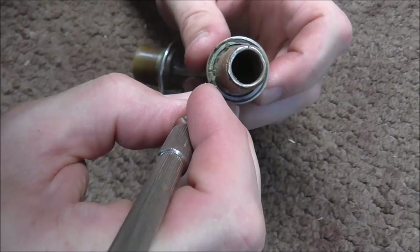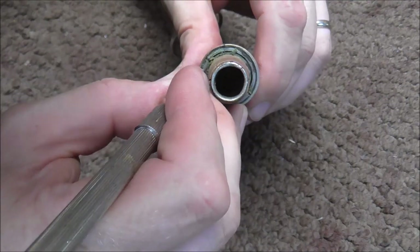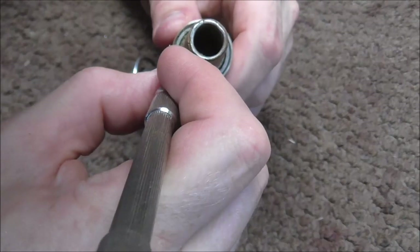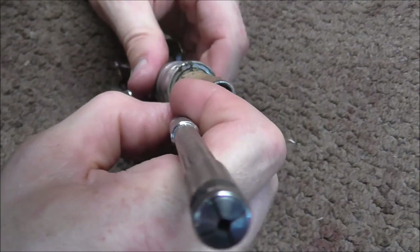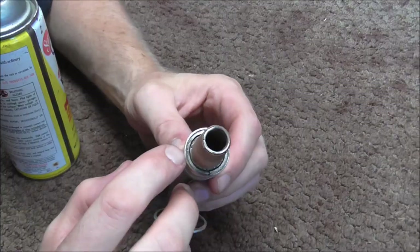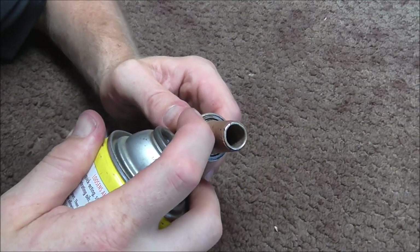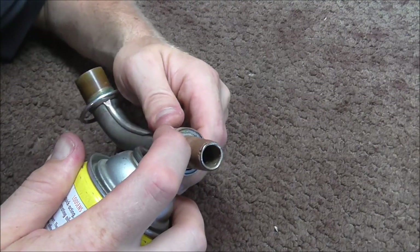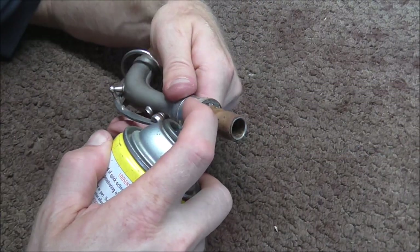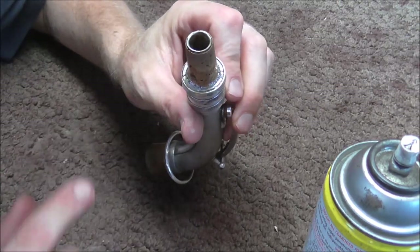I'm also going to clean up all the junk that is in the crack here, because that's what is causing the problem in the first place. All this junk is building up and making this get stuck. After cleaning that up, I'm going to put some penetrating oil on there. Keep in mind that if you put penetrating oil on that, you may have to replace the cork and also maybe the pad if you get it on the pad. The penetrating oil will help loosen up that threaded ring, so I'm going to let that soak in there for a little while.